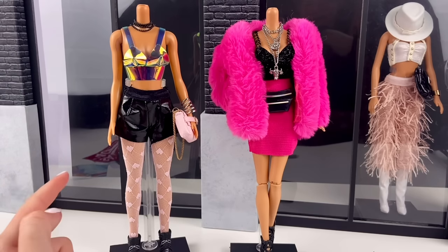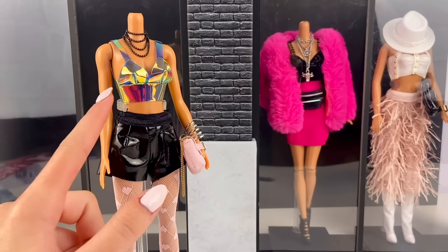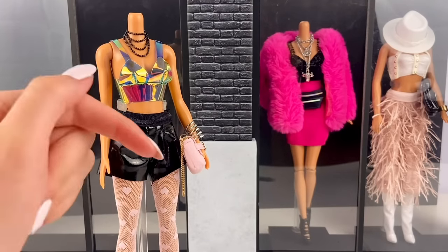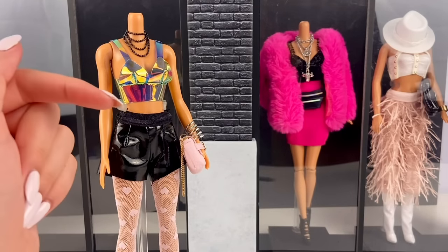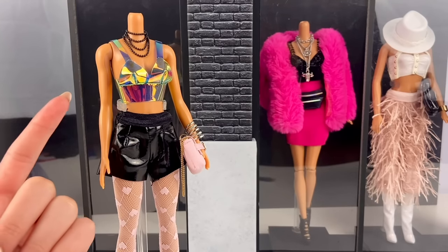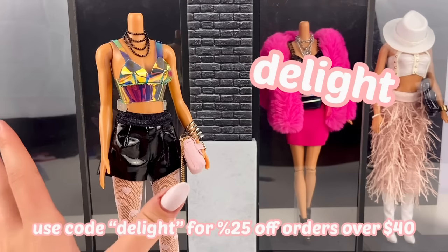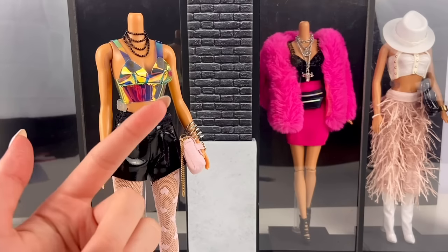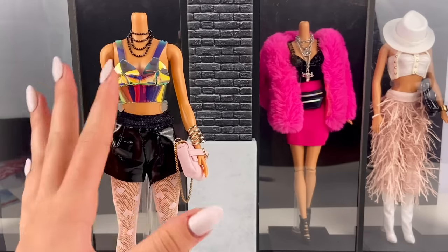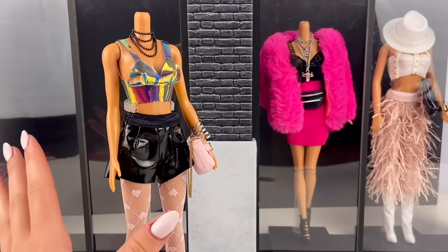I also want to say this awesome top is from The Doll Tailor, which we've been working together with for a while now. If you click the link in the description box below, you can go to their website. If you make an order of anything $40 or more, you'll get 25% off if you use code DELIGHT, and you'll also get a ton of extra surprises. It's literally like a holographic top and the detail is amazing, so it's definitely going to have to be on display for this shop.